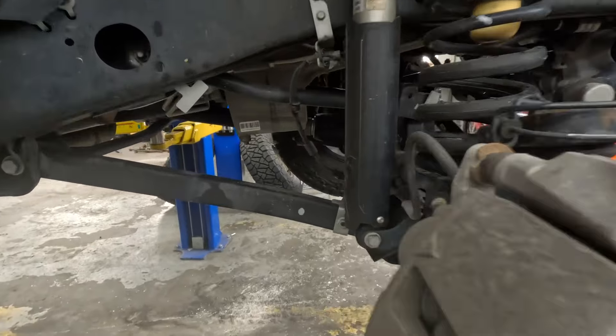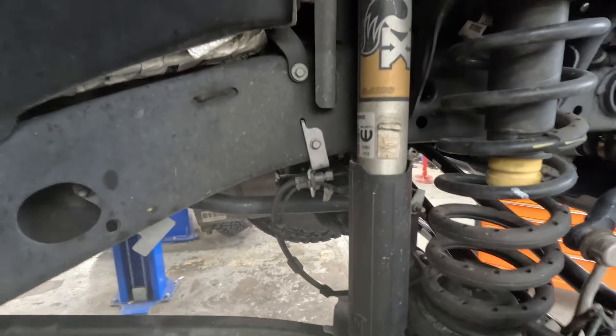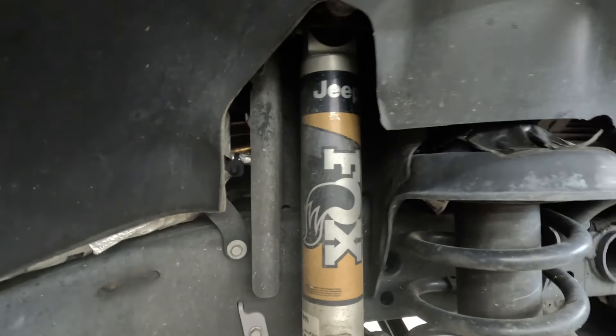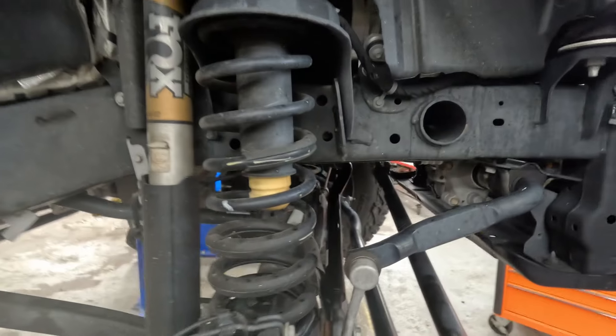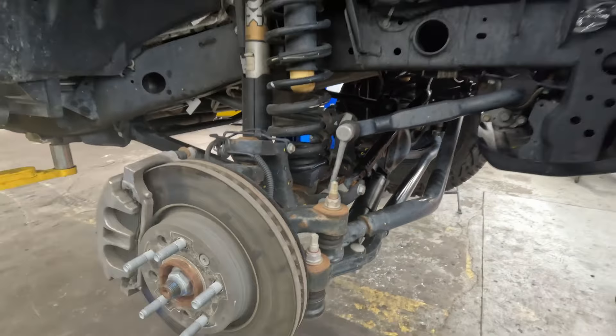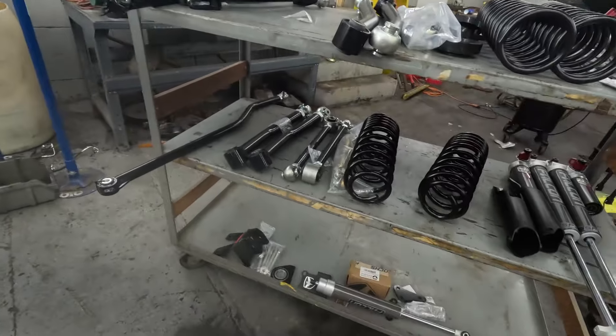Here we've got our stock 392 suspension — nothing fancy. But this one does have the aluminum Fox shocks, whereas the later ones they started doing the chintzy painted silver Fox wannabe shocks. So nothing fancy here. We're going to get them off and get a little more fancy with our parts cart.